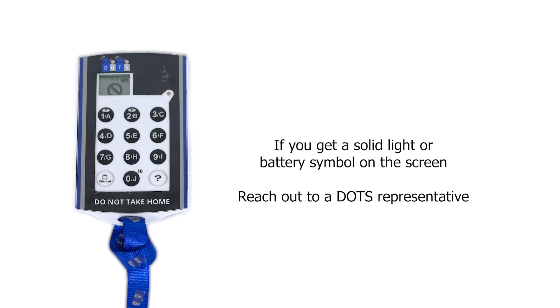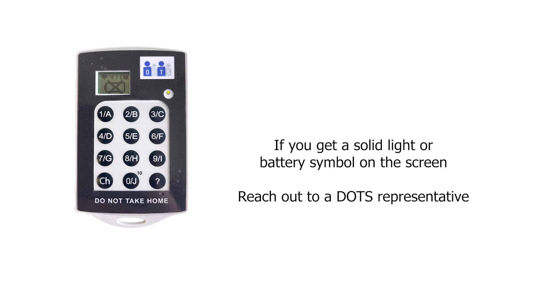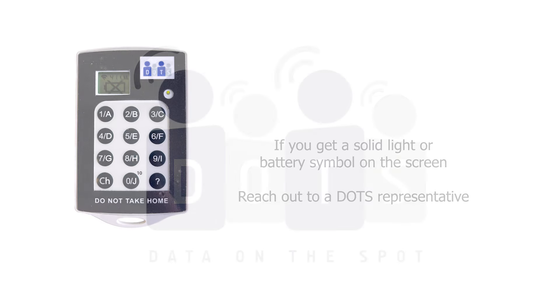If you get any solid light or battery symbol on the screen, please reach out to a DOTS representative. Thank you, and have a great meeting.